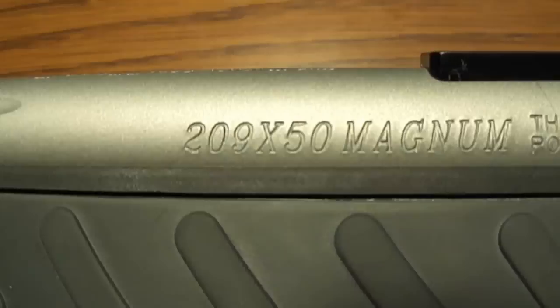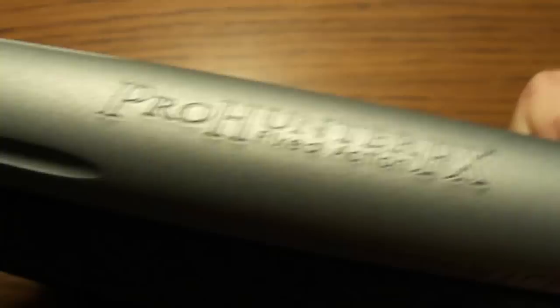Put a cheapy Mossy Oak sling on there. And a standard TC aluminum rod — not a range rod, just a standard aluminum rod. Williams fiber optic sights on here. And 209x50 Magnum. Thompson Center Pro Haunter FX fixed action.